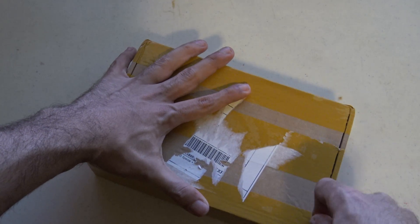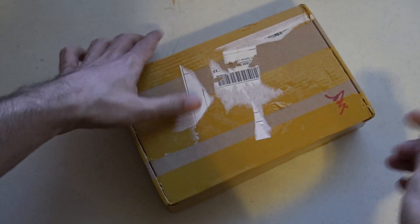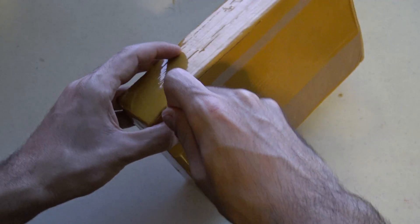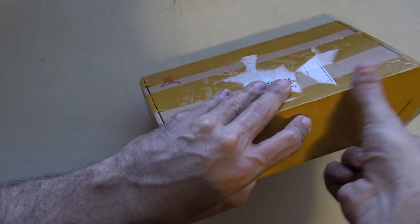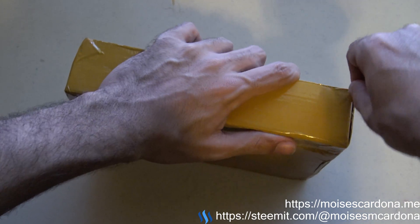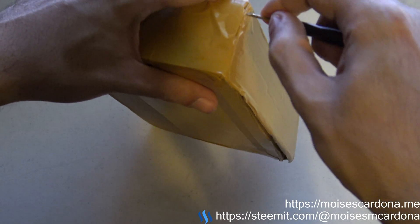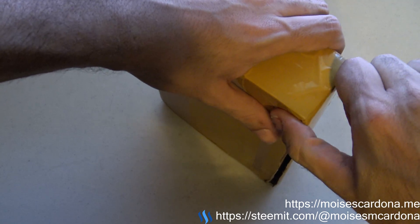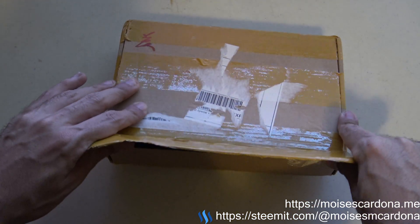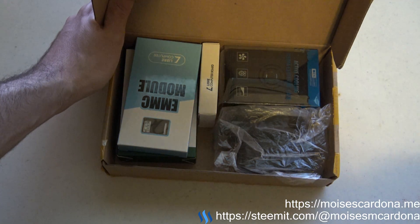I'm going to open it here. I'm opening the box — I believe I need to open it from here. At least they sealed the box pretty well, which is good. I'll be opening this other side as well. So my reward has the following items, which should be inside here.